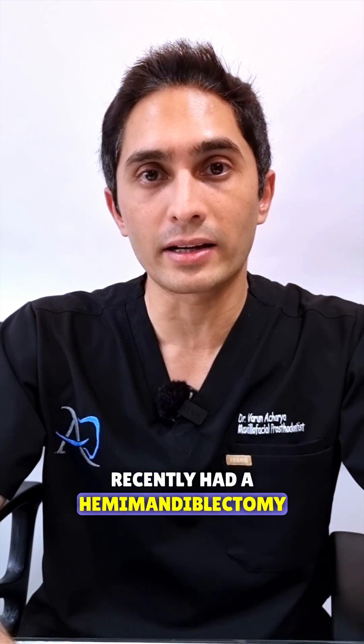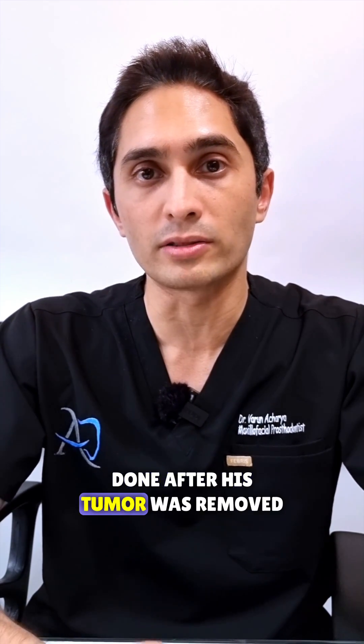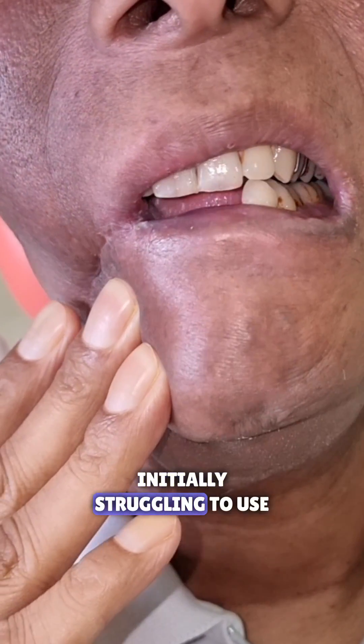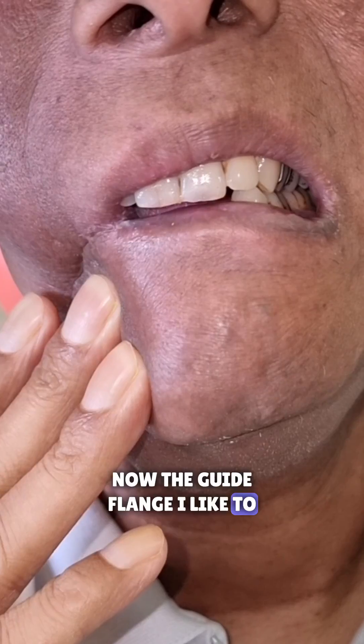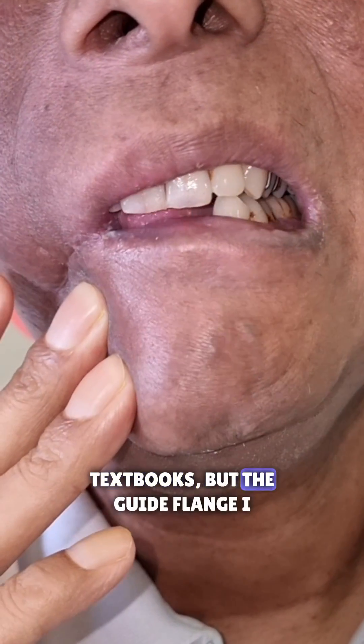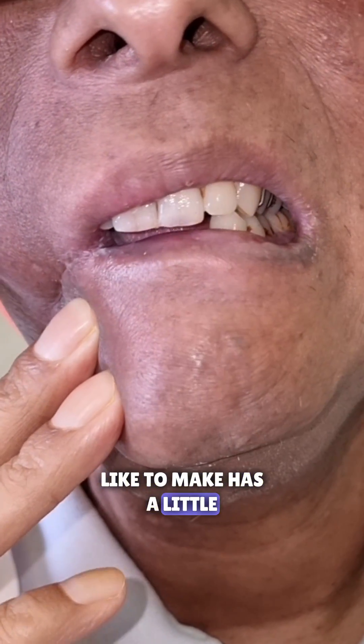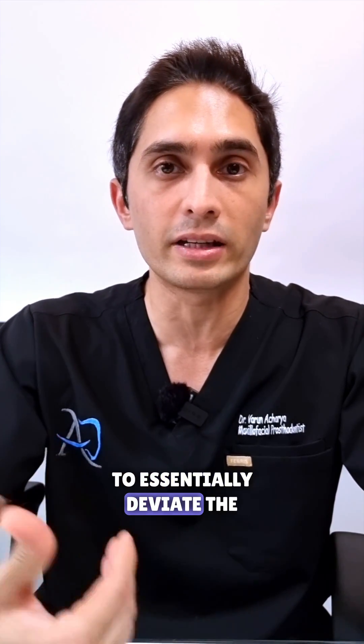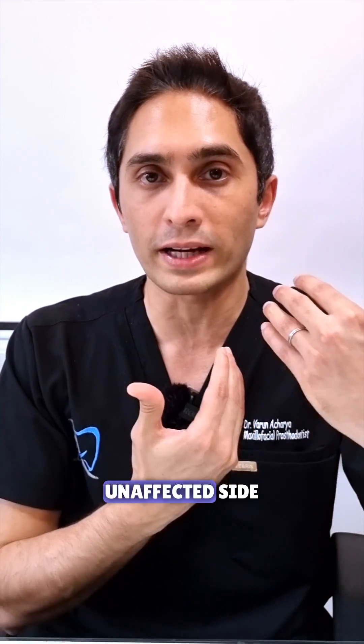Here's another gentleman who had recently had a hemimandiblectomy done after his tumor was removed. You can see he's initially struggling to use the guide flange. The guide flange I like to make — and I know there are so many types in textbooks — has a little extension on the palate. It's always made on the maxilla, with nothing on the mandible, to essentially deviate the unaffected side.